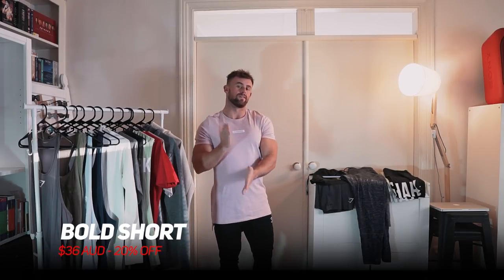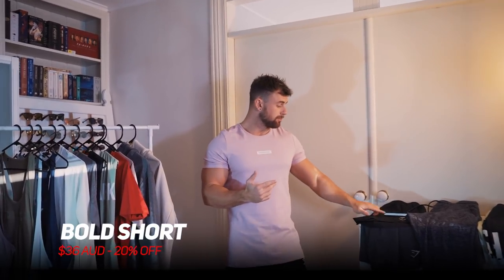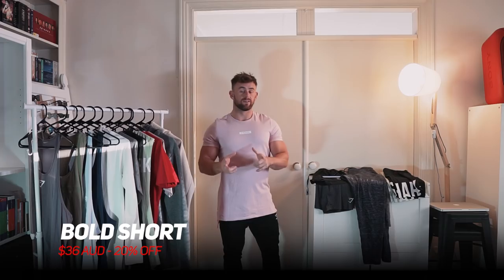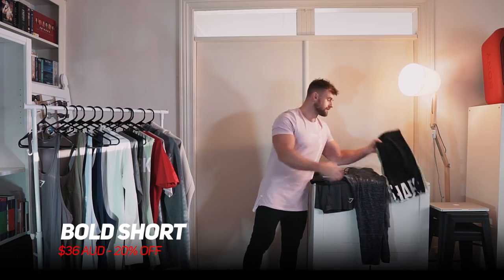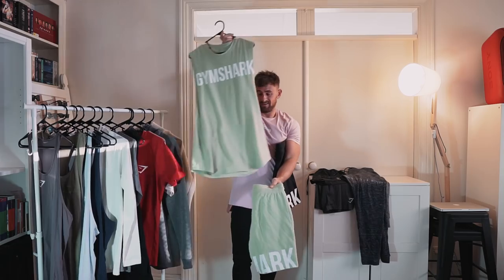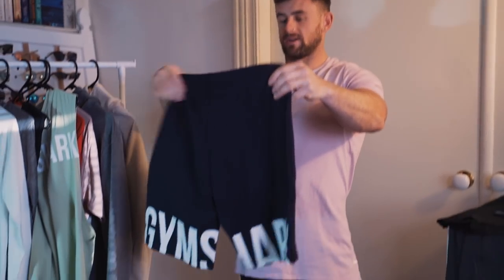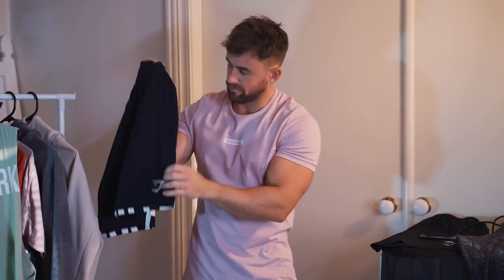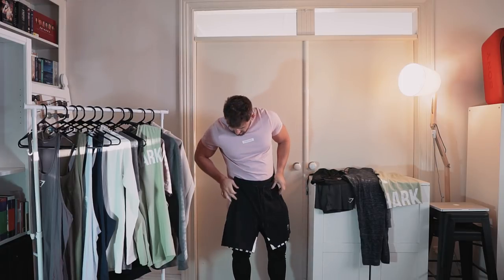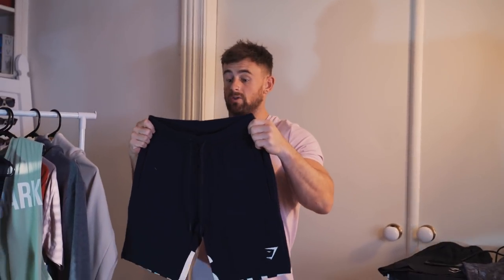Finishing off with the last pair — this is the bold short, another new release. I've put these in two colors so you can see what they look like: we've got the green and the black. Both are 20% off, down to $36. You've got a cute little matching set with the green and black. It's got bold writing across the backs of the legs and a little hit on the front. Super comfy, side zip pockets, very easy wearing — a great everyday short.